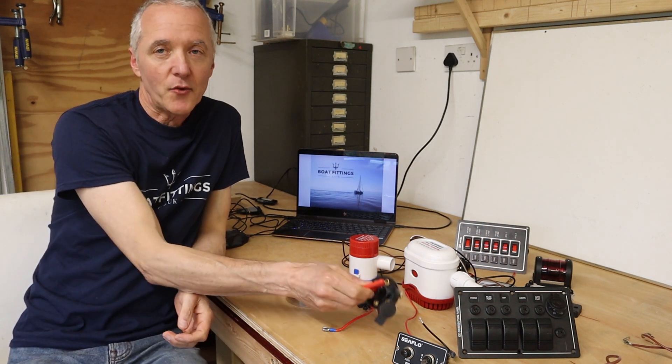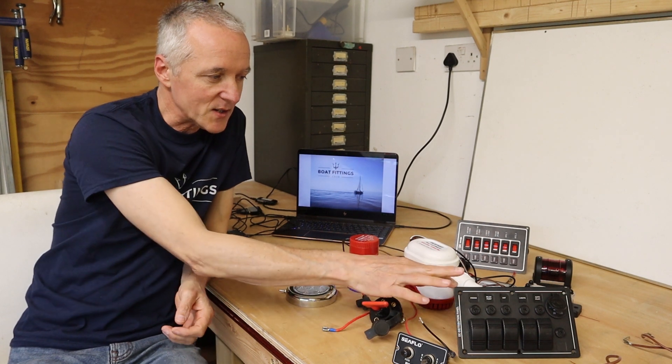Hi, this is Richard from Boat Fittings and today we are looking at boat electrical systems — a whole electrical system from the ground up. Starting with the boat battery, going through the master switch, we're looking at switch panels.